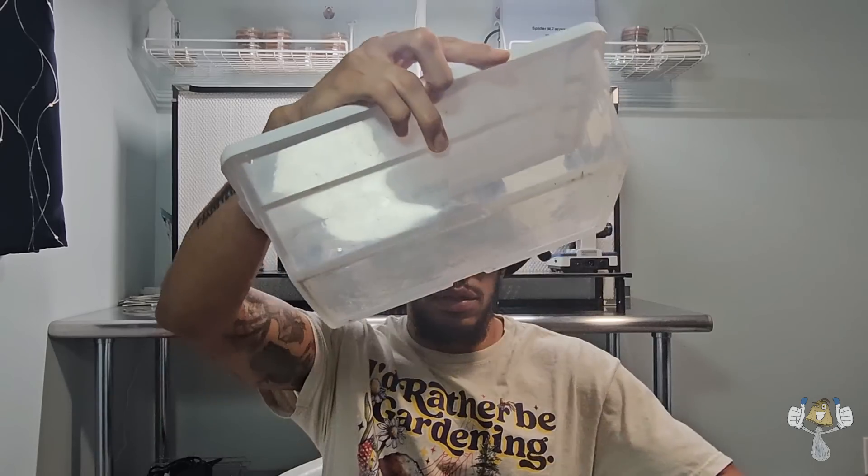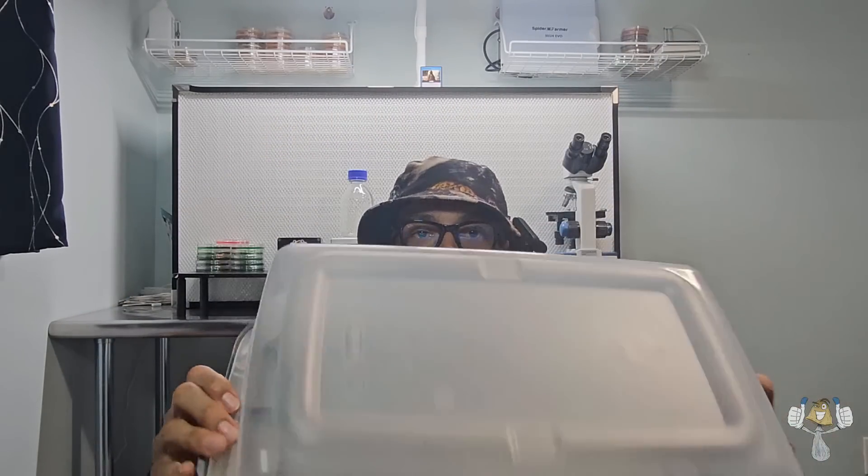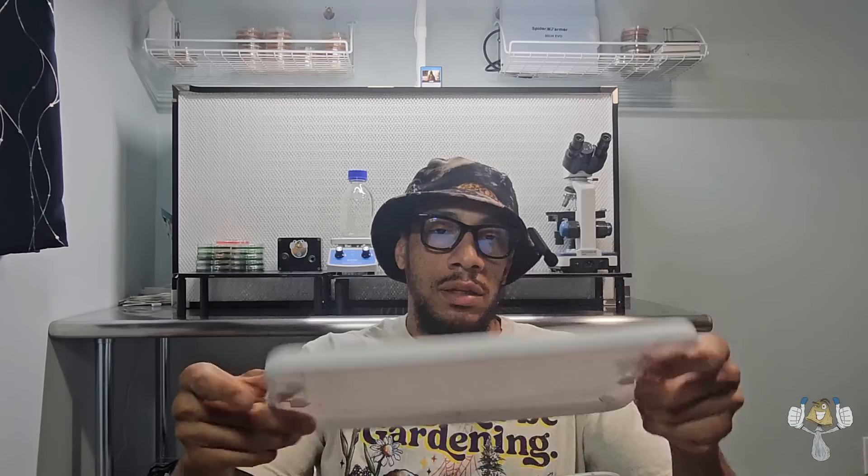Next up: tubs, bins, shoe boxes — whatever you want to call them. This is a 6-quart tub and this is a 12-quart tub. If you can get ones with clear lids that'll work perfect, but these lids work fine as well. You're going to need tubs.